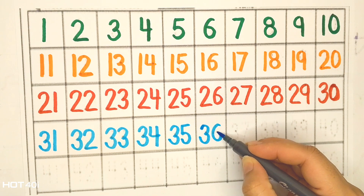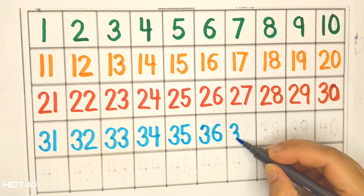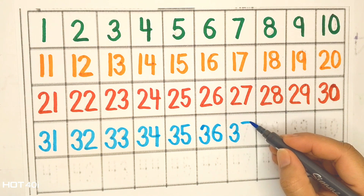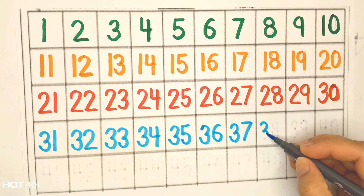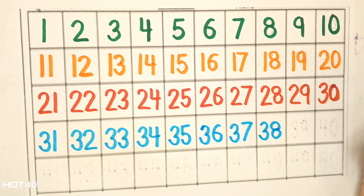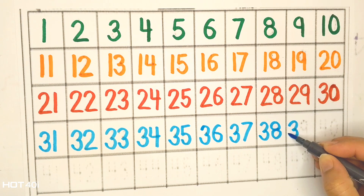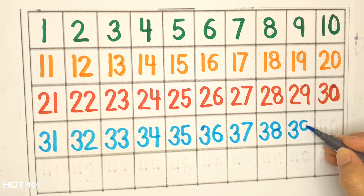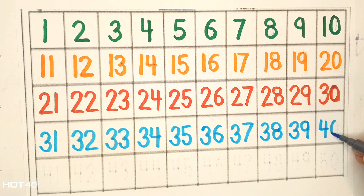Thirty-six, thirty-seven, thirty-eight, thirty-nine, forty.